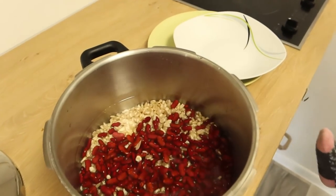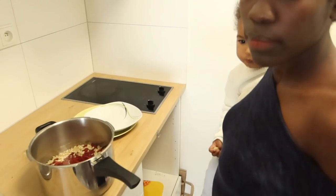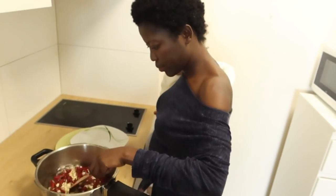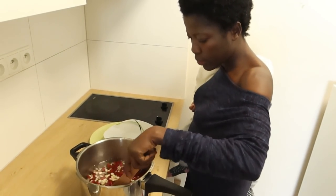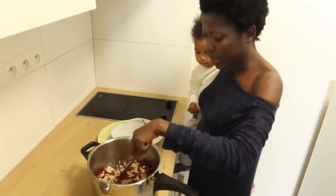I love the pressure cooker because it saves so much time. Can you cook it in a normal pot? Yes, in the village we always cook it in a normal pot. Alright, so I'm going to boil it.